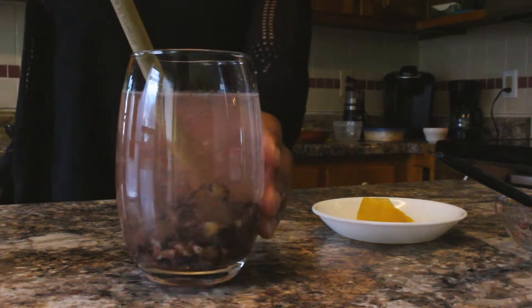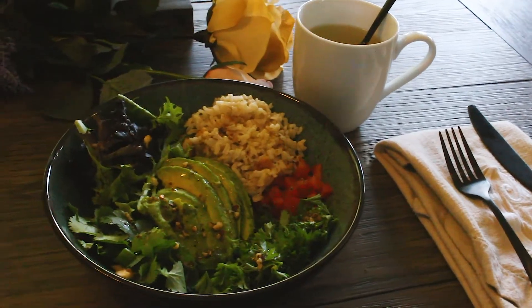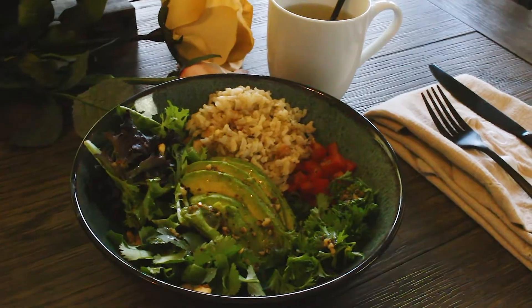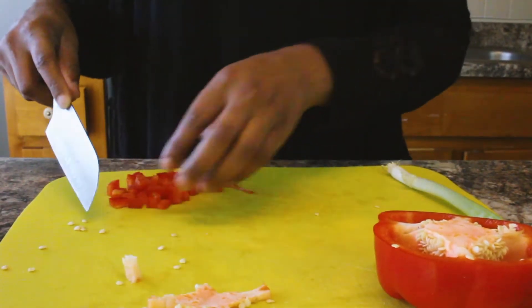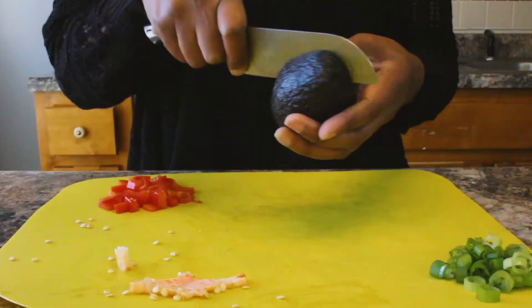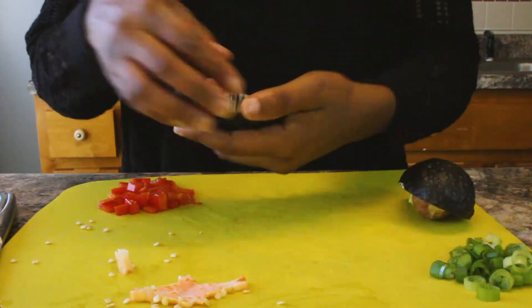And we're going to move on to our lunch meal. This is a detox power bowl. And we're going to start off with cutting up a red pepper. Next, we're going to cut up some green onion. And then we're going to cut up half of an avocado into slices.